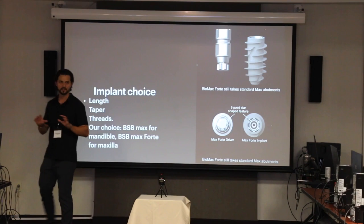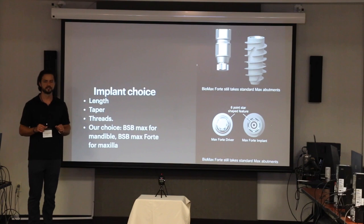Regarding implant choice, we use Blue Sky Bio. You are not required at all to use Blue Sky Bio, but the reason why we chose this is because financially they're not expensive.